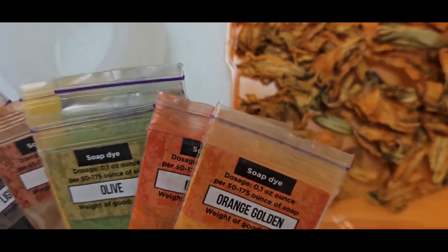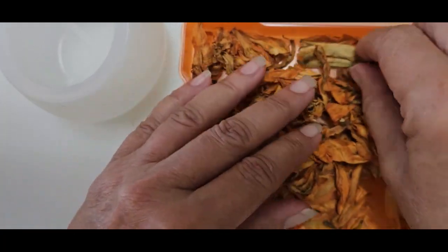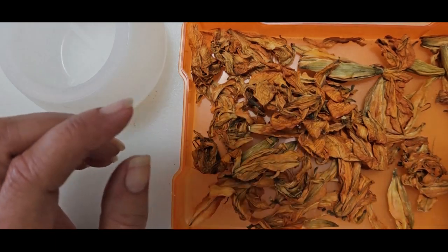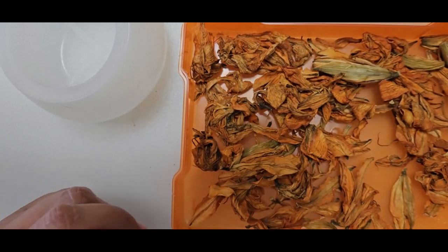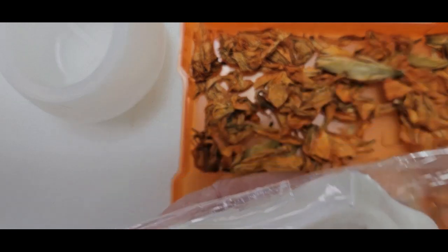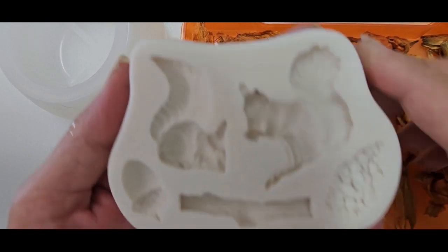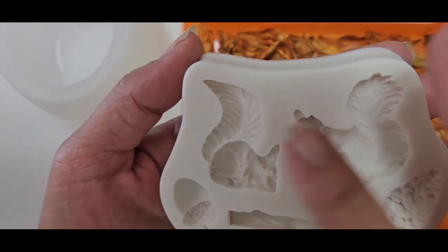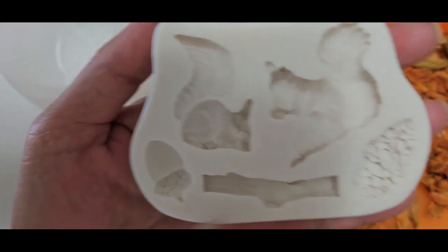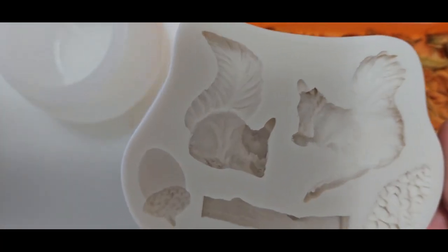I pulled out a little bit of dollar store glitter - I'm not sure if I'll use it. I have some dried tiger lily petals. My thought for the roof was to possibly make it look like a thatched roof - just lay them in as they are. And I found a mold with two little squirrels, an acorn, a branch twig, and a pinecone.